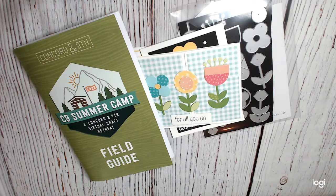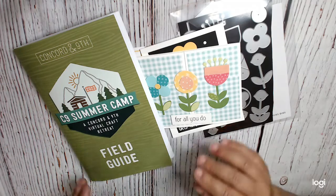Hi everyone, this is Sing Okay at the Heart, and I'm back with more from I Conquered a Ninth Summer Camp virtual retreat. I'm on to class number four. This is all the first day — this is the last class of the day in our book.